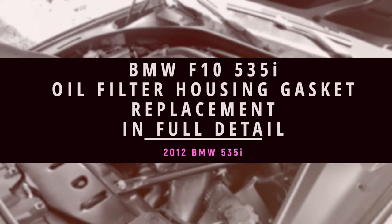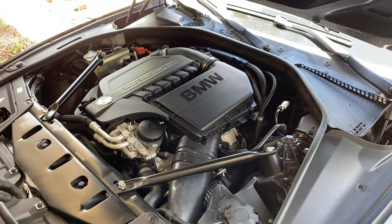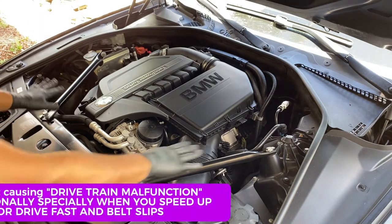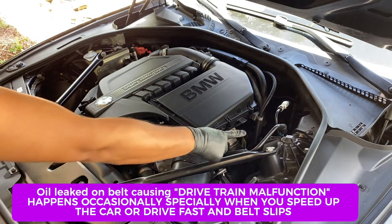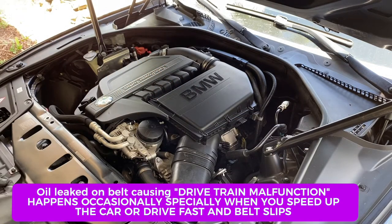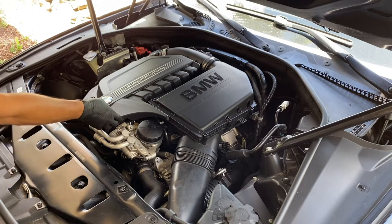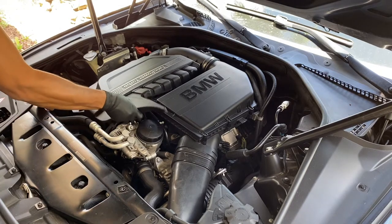To get to this gasket you're going to have to do a few things. You have to remove these two — you don't have to completely remove it, just unbolt it from these two sides, loosen up the back end, and just move it out of the way. I've already done that. Then go ahead and make sure you're saving your bolts, then just remove the power — just pull it up.